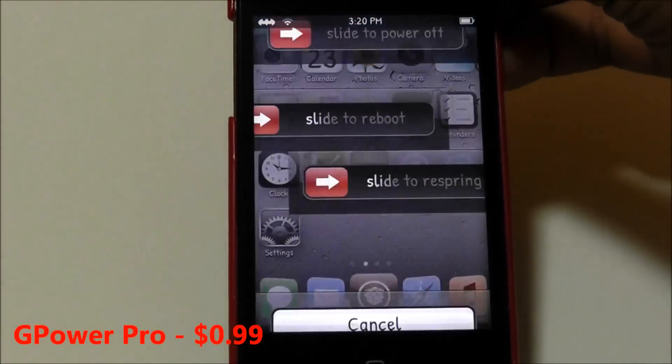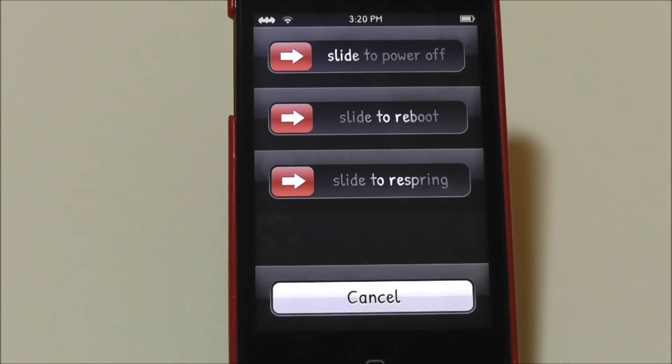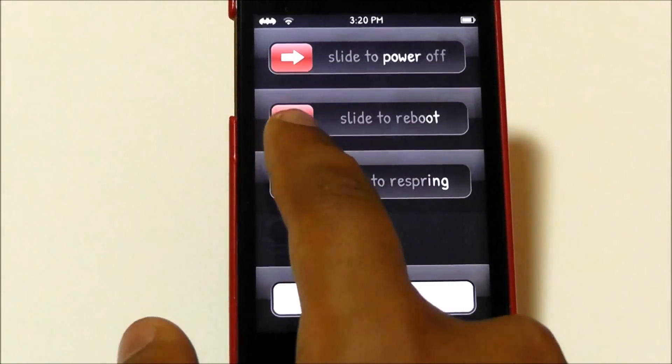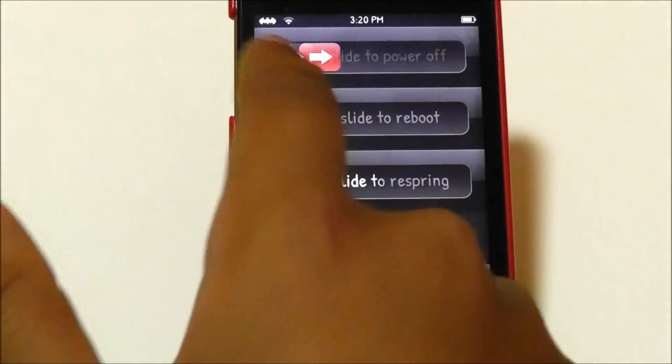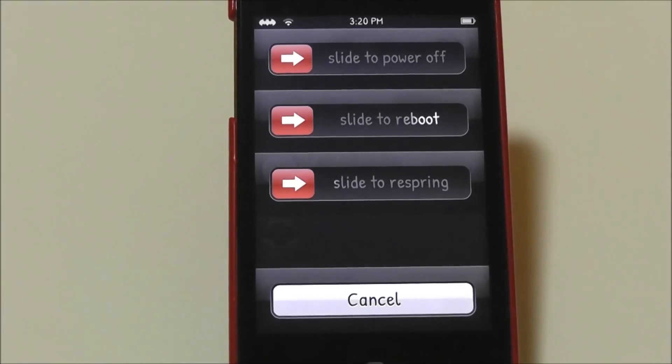Unless you have SB Settings, I don't recommend buying this because it's just going to be a waste of money. But it does work with no lag — it's exactly the same as power off or slide to reboot. It's 99 cents in the Cydia store, so check it out.